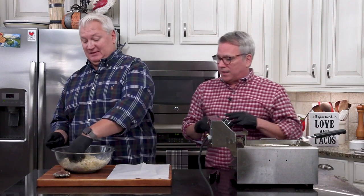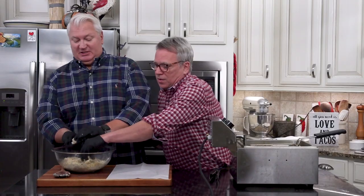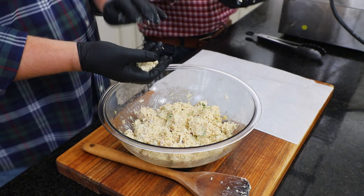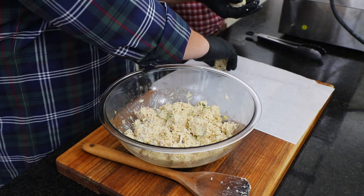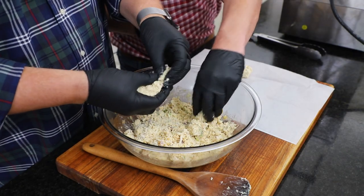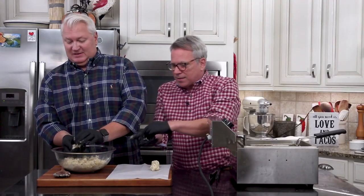I typically say around the size of a golf ball is good — maybe a little smaller. They smell so good, and they fry very quickly. I want to just loosely form that ball — I don't want to do it too tight.